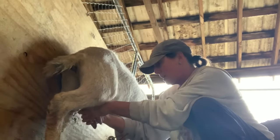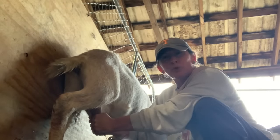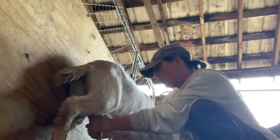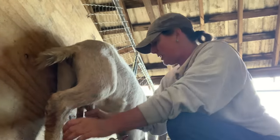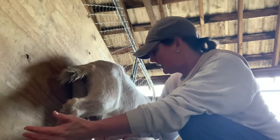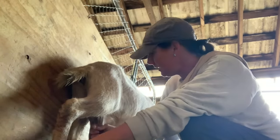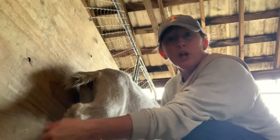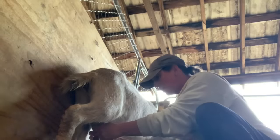You can see the teats will become really flat — no more milk. I just sort of work it out. You don't want anything left in there if possible because it might build up — potential mastitis or bacteria. Now if she had a baby nursing her, the baby would basically finish her off. You would be co-milking with a goat kid, or with a calf if you're milking a cow.